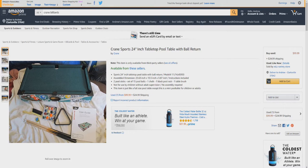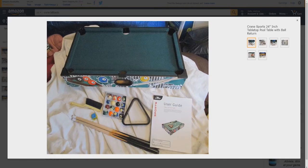Included are instructions, two pool sticks, a set of 15 pool balls, one chalk, one black pool rack, and one table brush. Not for use by children without adult supervision. No assembly required. This item is just like a full-size pool table, except this is a mini pool table for children or adults. Here's a closer look at the pool table and the items it comes with.